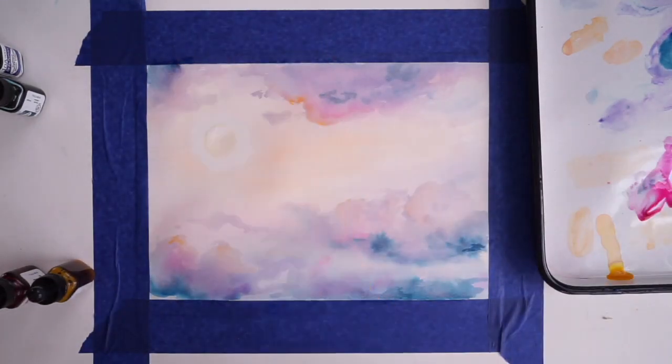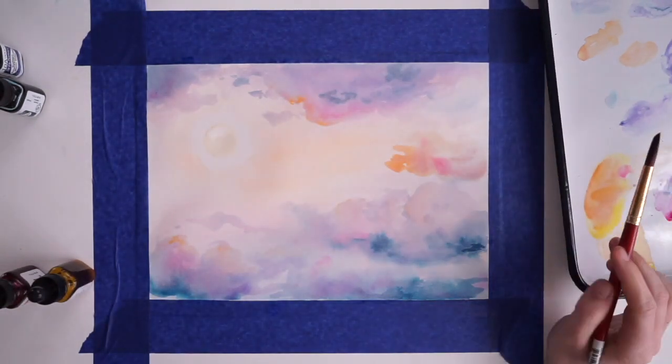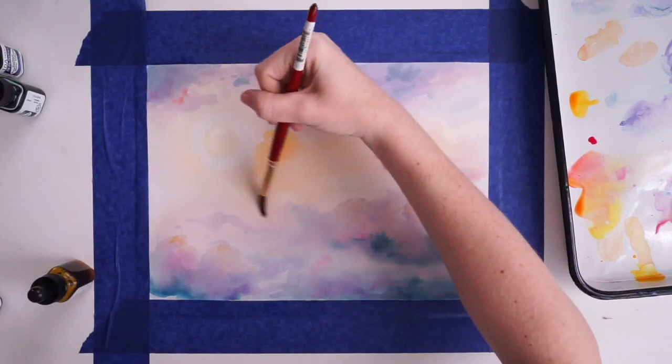As we lay down color it's going to spread out because our paper is wet, so we kind of have to wait for it to spread and settle a little before we can decide if we need to add more things — which is why I'm going all the way around the whole time.